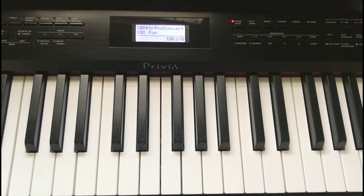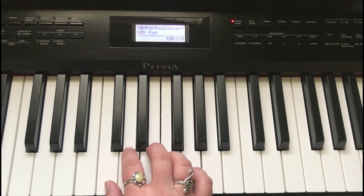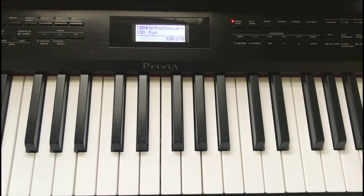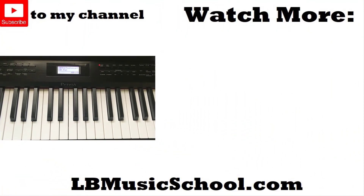You'd be amazed at how many songs you can play with just four chords. In upcoming videos I'm going to show you how to apply these four chords to some of your favorite songs — and I think you'd be surprised at how many songs you're actually able to play. Thank you for joining me, I really look forward to seeing you again. You'll be playing like a professional in no time — see you soon!